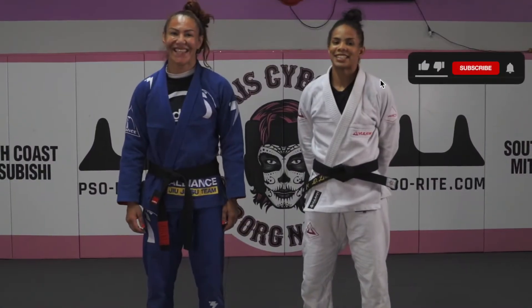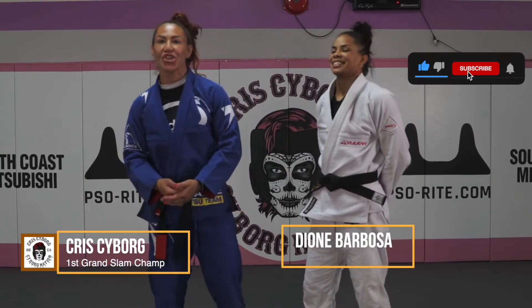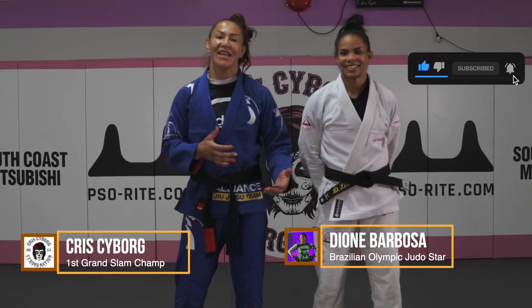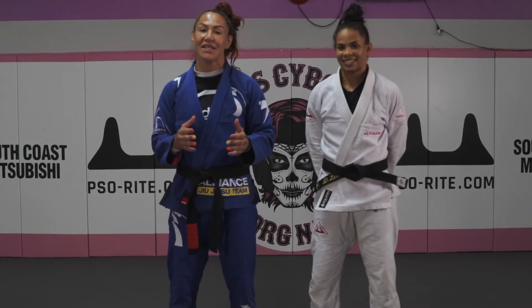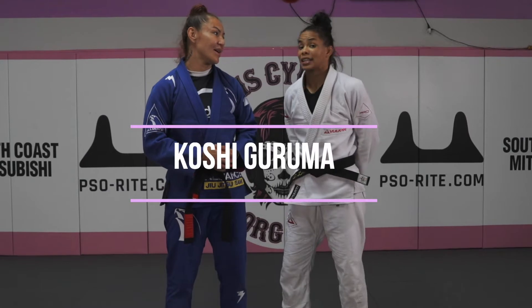Hi, today is Technique Thursday. Guys, thank you for being with us. I'm here with Dione Barbosa. She's the former Brazilian judo Olympic team member and MMA fighter. And we're doing a series together for learning you guys some judo throws and techniques. What are we going to learn today? Koti Guruma, Tani Otoshi.